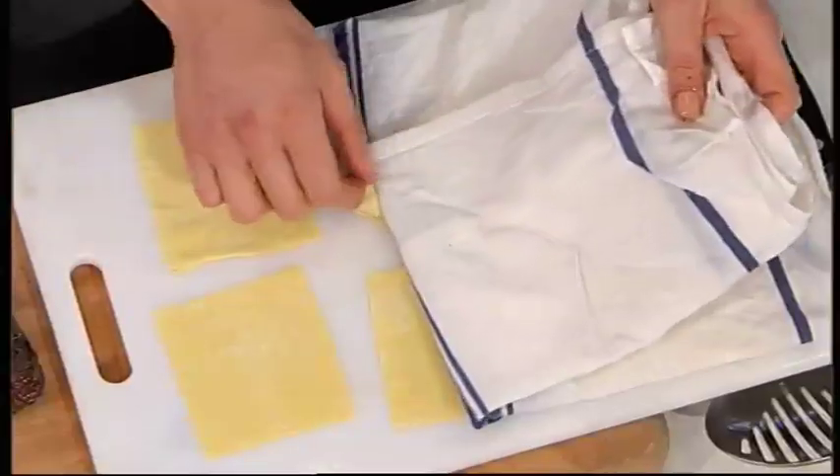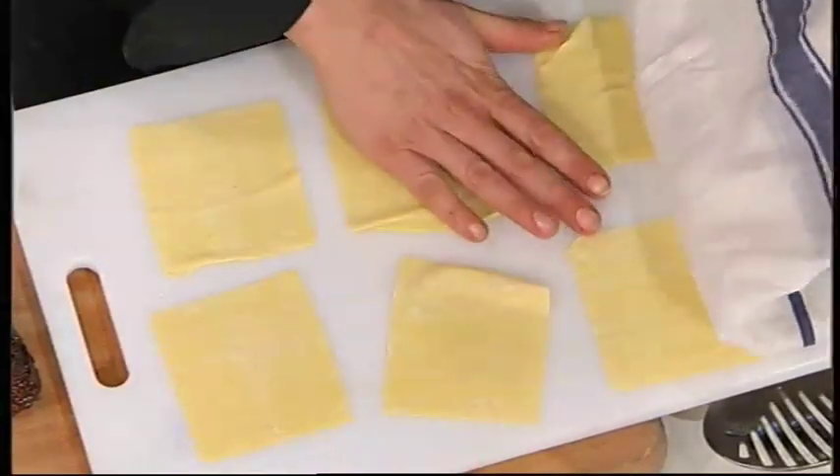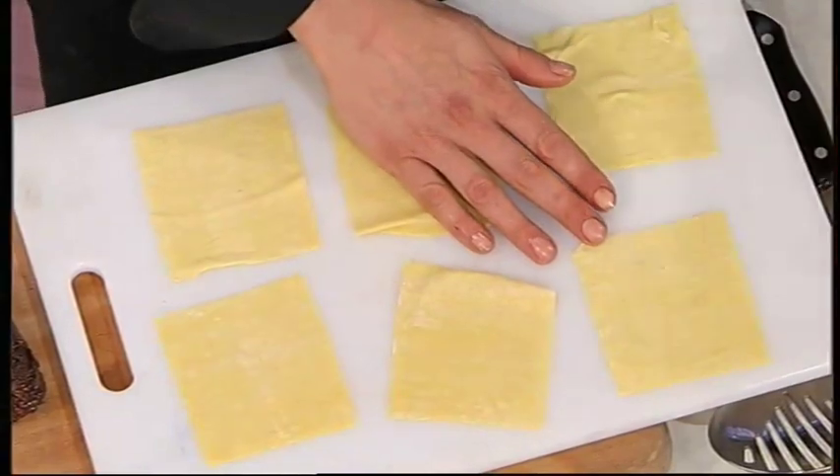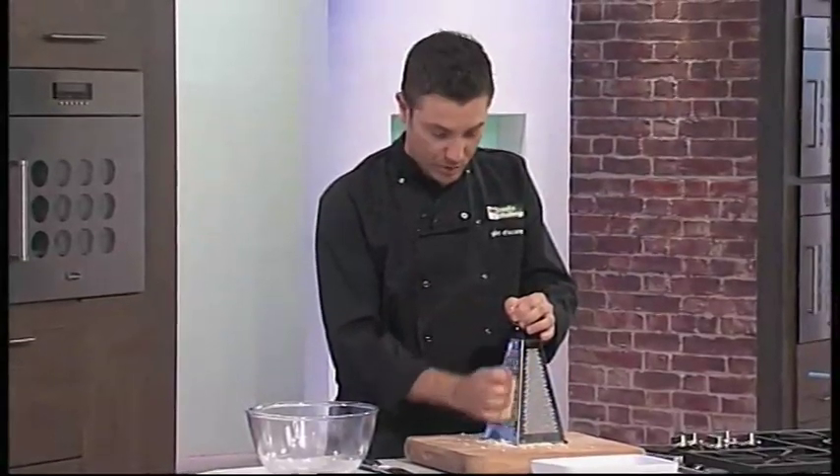This is my ravioli — I've got some wrappers here and I want to very carefully take off my damp cloth keeping them moist. I'm using Chinese wrappers, but it's just flour and water — exactly the same ingredients. What I like is they're thinner, and you want it thin, otherwise it doesn't really work. I think it's a clever idea to use them.